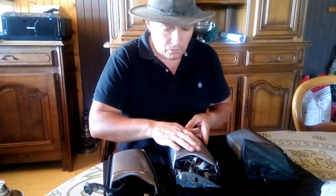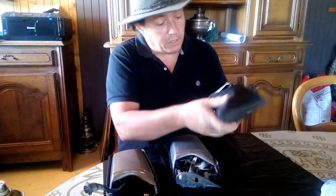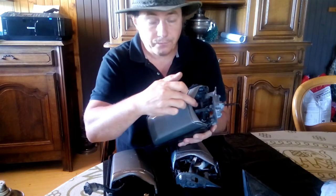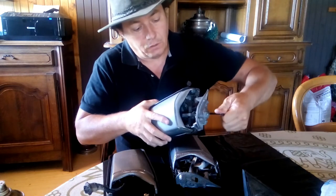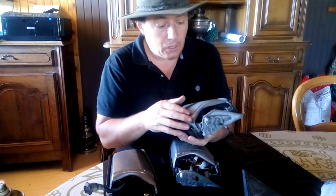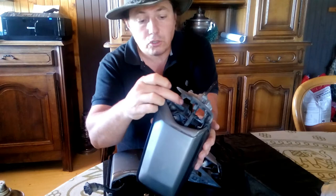Now on the manual it's even worse. Same thing — I'll remove that rubber, and because here there's another mechanism that goes inside, if I try moving it, same thing — I need to put some serious pressure in order to move the mirror, which is not right. It's all dry inside.